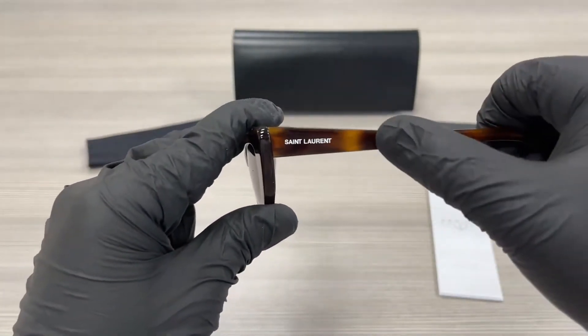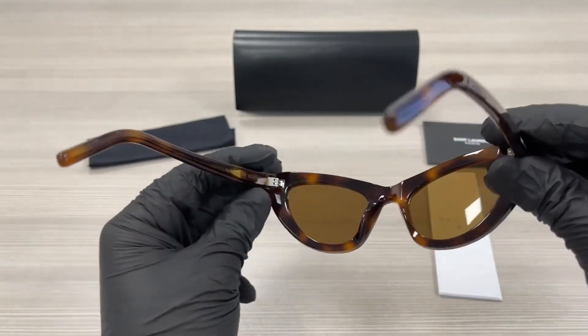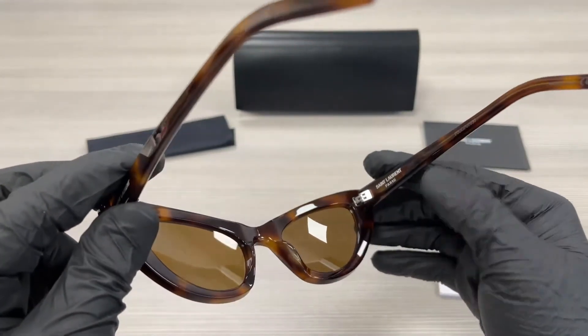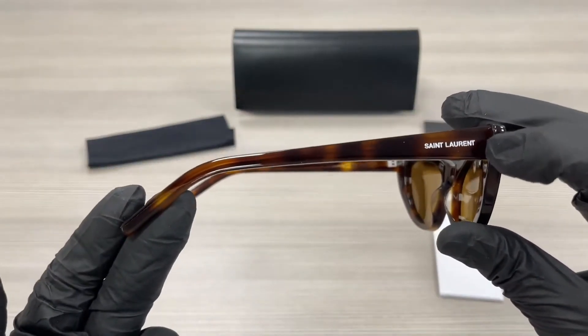On the temples here, we have a Saint Laurent writing in white. This is the inside of the frame. This frame is made in Italy. That's the serial number. This is the other side of the temple with the Saint Laurent writing in white.